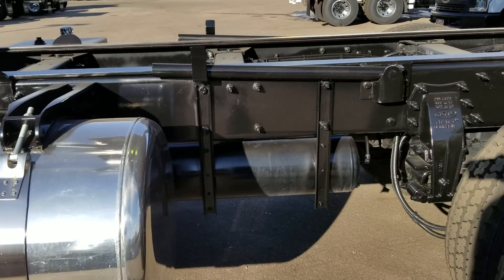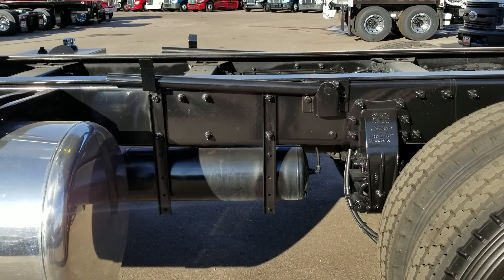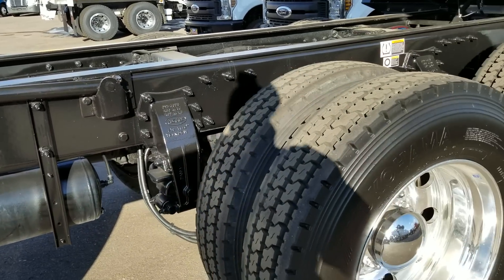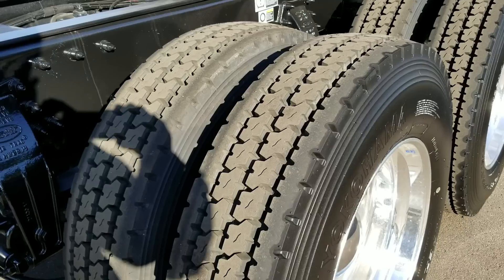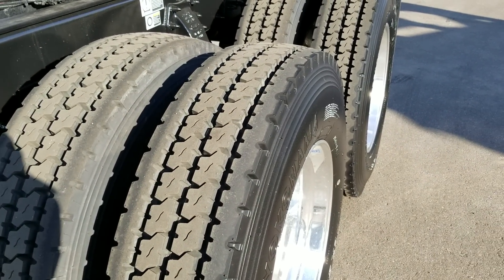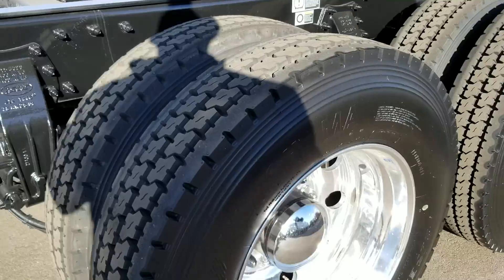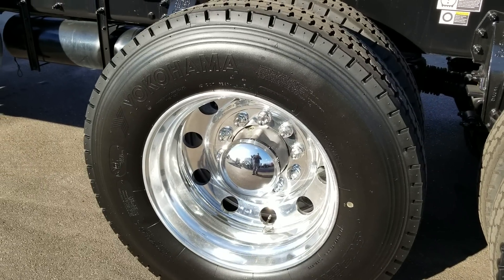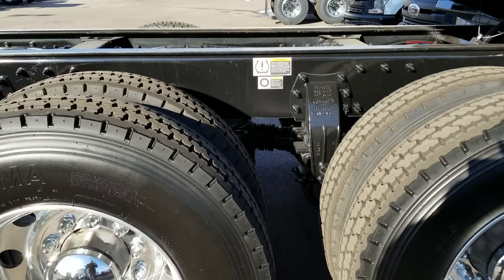We probably have enough room to put a 24-inch toolbox on this side. We're running Yokohama rubber on this truck, and I'd be real interested to see if anybody's been running this style of Yokohamas in a vocational application — if you're happy with it on construction sites and whatnot.